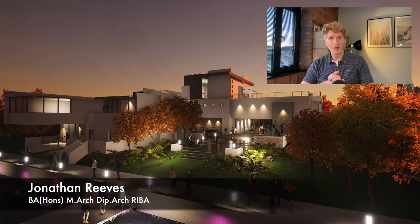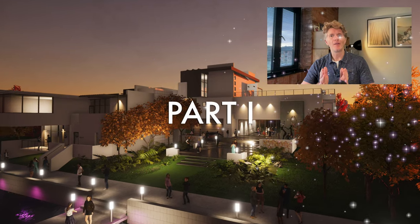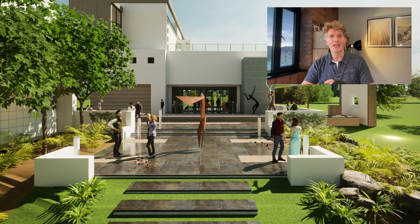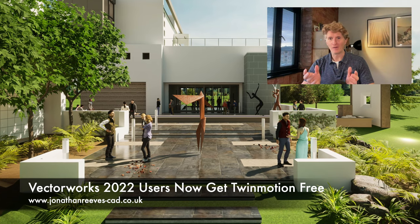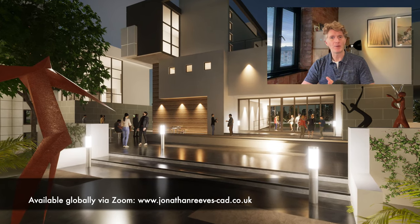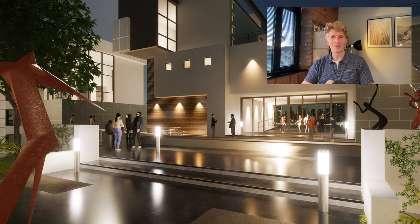Hello everybody, Jonathan Reeves here. I'm an architect, educator and author and today I'm going to share with you a very exciting part of content from a webinar that I recently did with Vectorworks on Twinmotion and how amazing Twinmotion is to use with Vectorworks. So enjoy the video and I hope you enjoy it very much. Thanks for watching, bye bye.